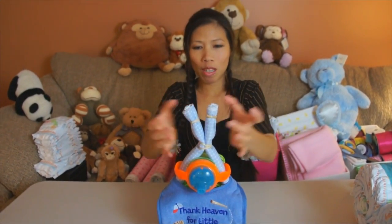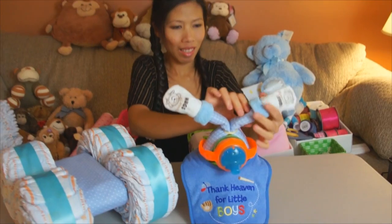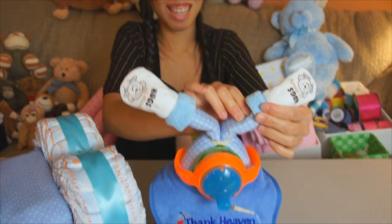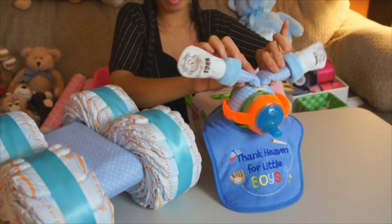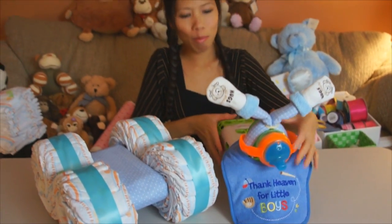After that, I'm gonna put the socks on the handlebar. Looks like Dom's got the socks on the front like handlebars. The main part of the body is pretty much done.